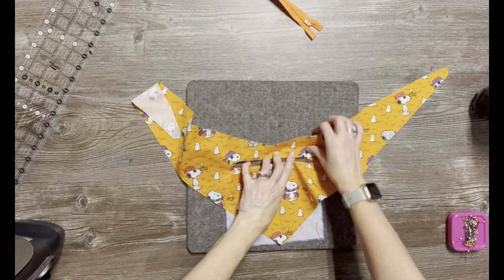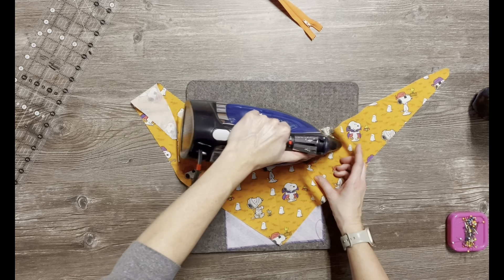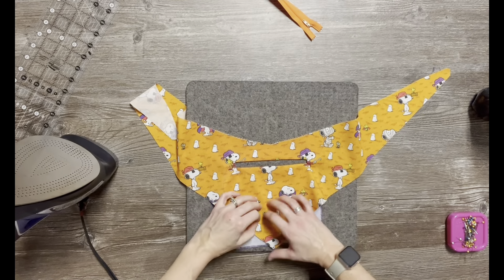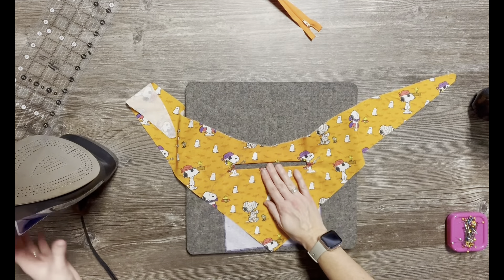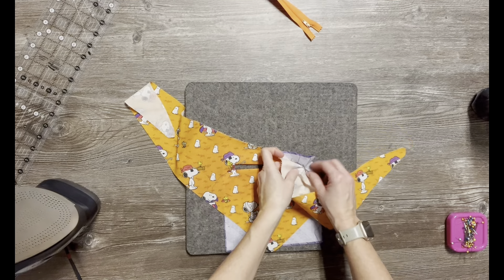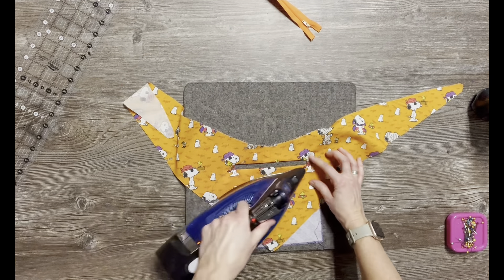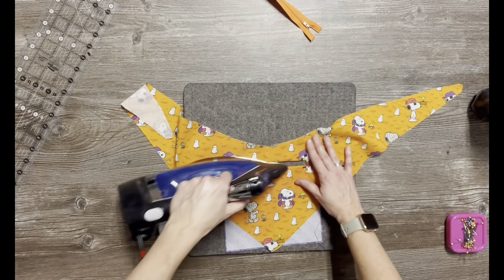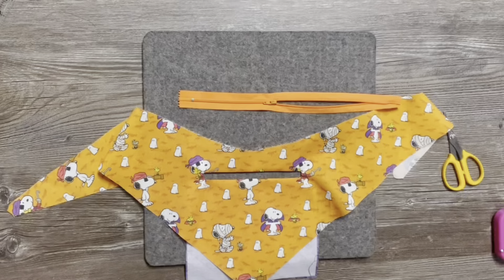I'm going to place this under my presser foot and double check that it is indeed folded down like we wanted. I put a purple thread bobbin in and switched my machine to a zigzag stitch. I'm making sure the triangle piece is out of the way and starting right at the tip of that triangle, keeping the bottom section out of the way so I don't accidentally catch it. I zigzag stitch and end right at the tip of the triangle piece on the other side. You can see what it looks like on the underside — my top thread was white and showed through a little, but that's what it looks like.